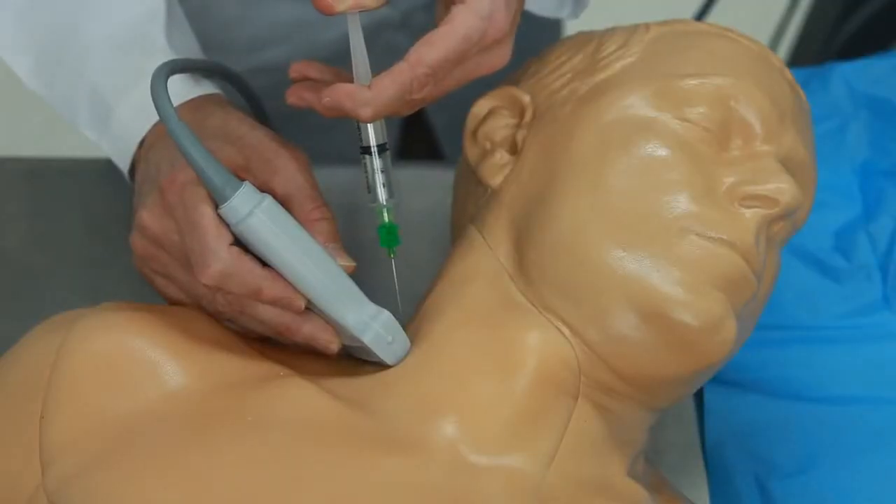We've added the supraclavicular nerve capability and more tissue area, allowing users to practice the posterior interscalene nerve block approach.